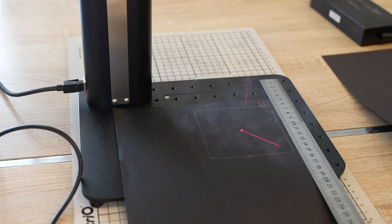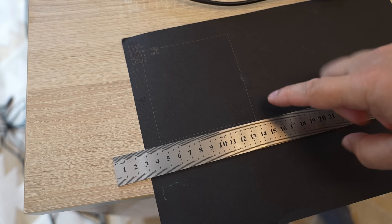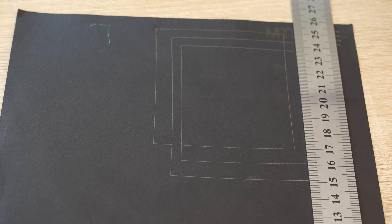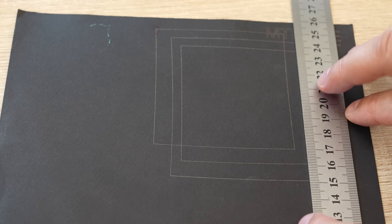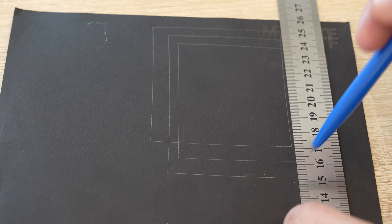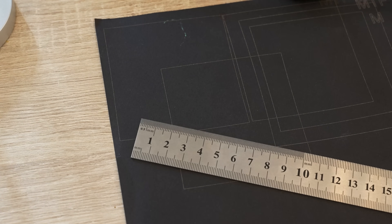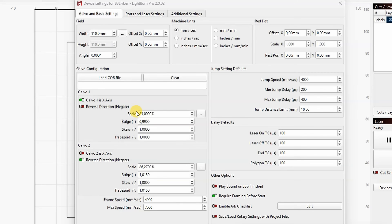Now let's start with the calibration rectangles. It is deformed in every direction initially. In three steps the scale and trapezoid are fixed, so the distance between corners is 80 mm in all four directions. The skew was already set correctly. For the bulge, the shape had some curve to the inside and needed two more steps to fix. Finally the last square is a real square. My settings are shown on screen — you can copy them as a good starting point even if you do your own calibration.